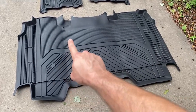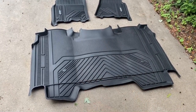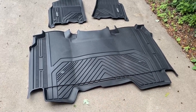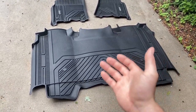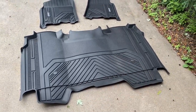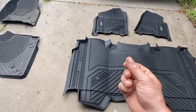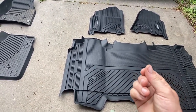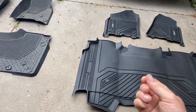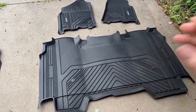You can fix that creasing by just bending the floor mat the opposite direction, or if you're really having a hard time, you could take something like a hair dryer to it — be careful, just heat it up a little bit and then bend it the opposite direction. Comparing the OEM to the LastFit, they both feel like a very similar grade of rubberish plastic, very similar thickness, so they are very good OE quality.